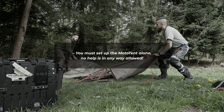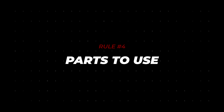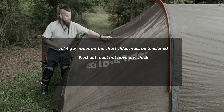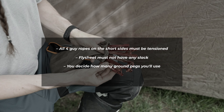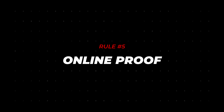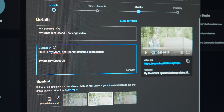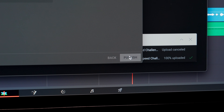You must set up the Moto Tent alone — no help is in any way allowed. The four guy ropes on the short sides must be tensioned and the flysheet cannot have any slack. You decide for yourself how many of the ground pegs to use, and the groundsheet can be skipped. The video must be uploaded to YouTube and set to public. You must use the hashtag Moto Tent Speed Challenge in the description — videos that are unlisted or private will be disqualified.